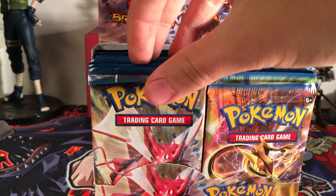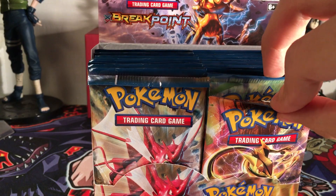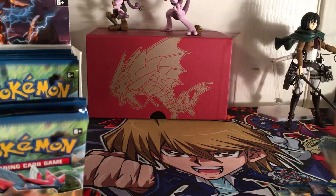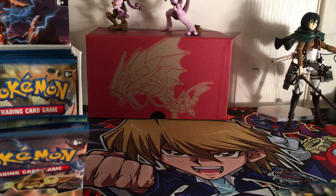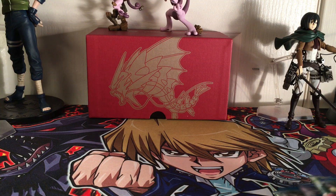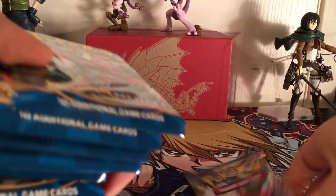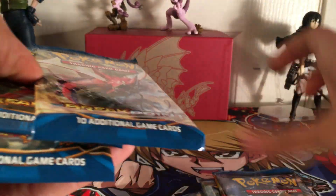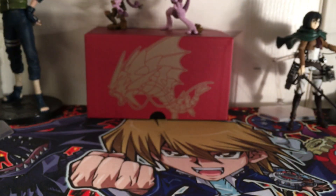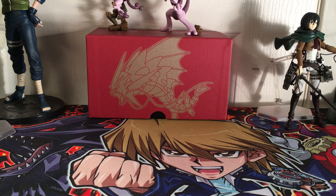So let's just take out - this is my first Pokemon booster box. We're going to start off with the right side, nine packs in this part. One, two, three, four, five, six, seven, eight, nine. Say goodbye to those for a little bit because we'll see them in the next parts. Nine booster packs confirmed - setting those aside.